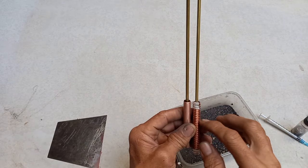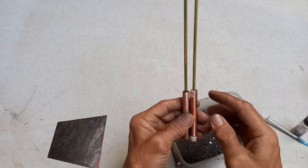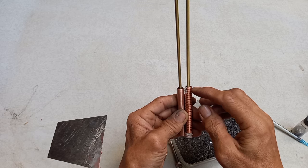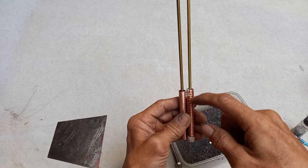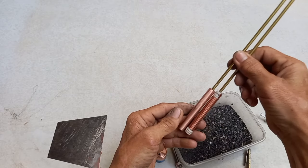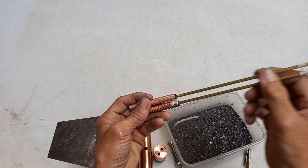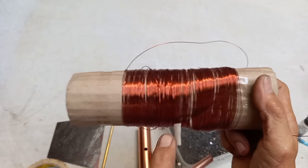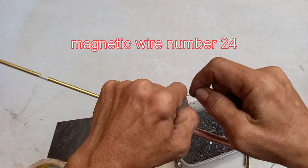Ang kulang na lang is paglagay ng wire. Itong wire guys is 27 loops dito. Tapit na ito guys — matapos. Mag-decoy number 24. Lagyan ng wiring ito guys.